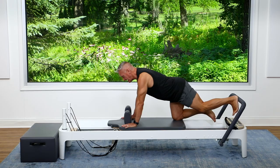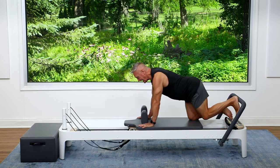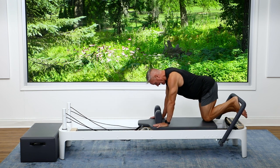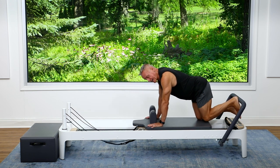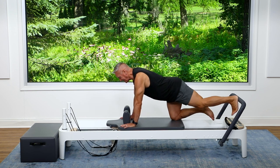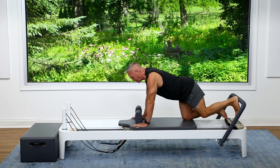I'm going to push out and come back in. Exhale, press away, inhale to return. I'm pushing right through the center of the heel and coming back in, keeping the shoulders right back of the hands — not directly over the hands, just a little bit behind. More weight on the leg than on the upper body.